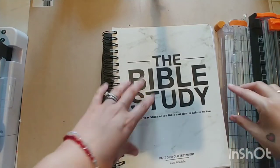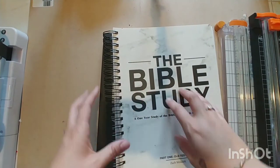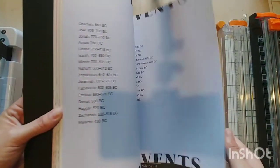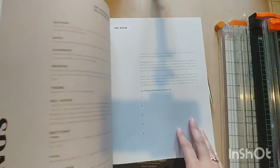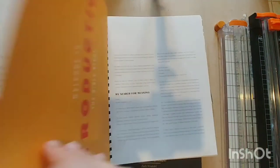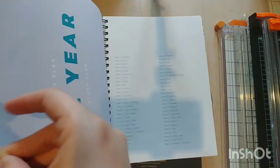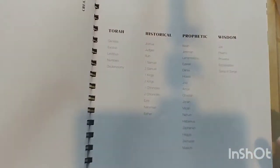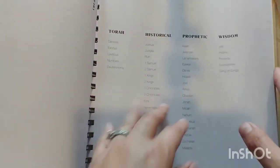I bought this Bible study called 'The Bible Study' — it's a one-year plan that goes into each individual book, with history and context for each one. This one here is Genesis.